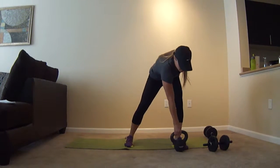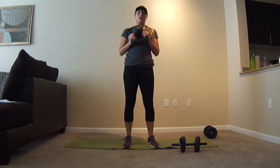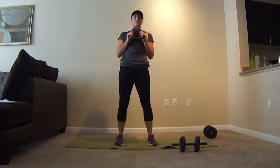Goblet squats. You can do these either with a kettlebell or a dumbbell. With the kettlebell, you're going to hold it upside down with the bottom facing up. Feet are hip-width apart. Squat down, keep your chest up, come back up and squeeze those glutes.